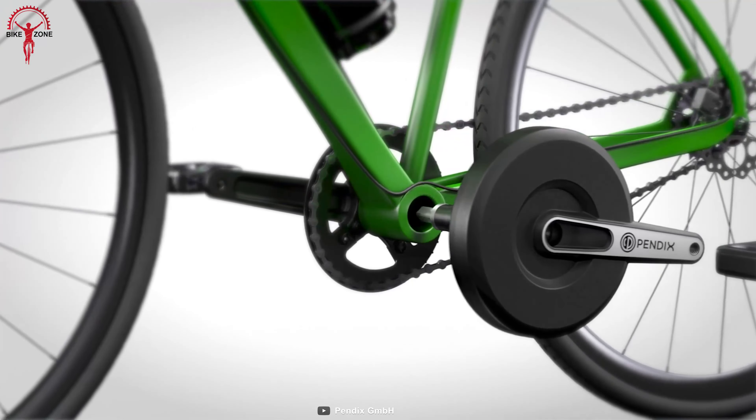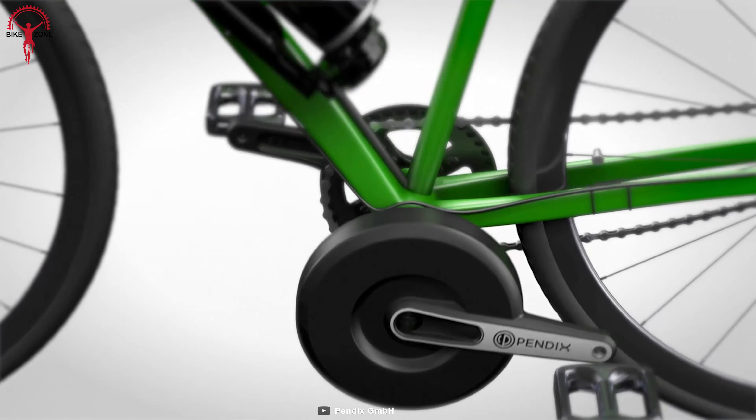And when its battery is powered off, you won't experience any pedaling resistance, as it doesn't include any gearbox.